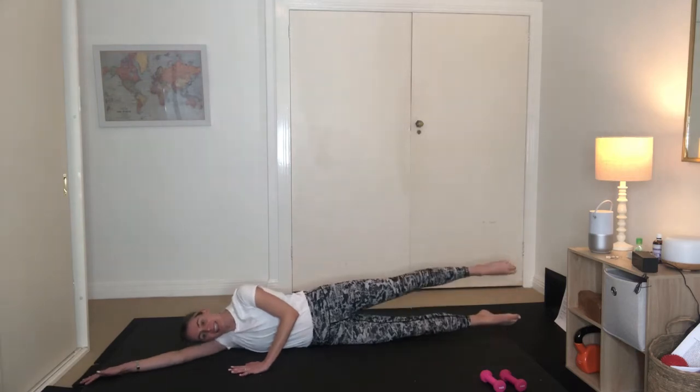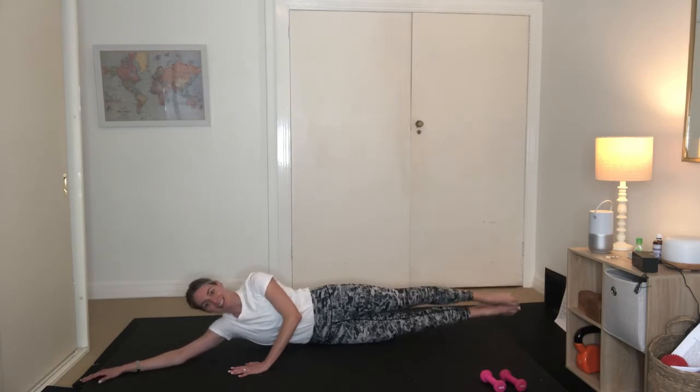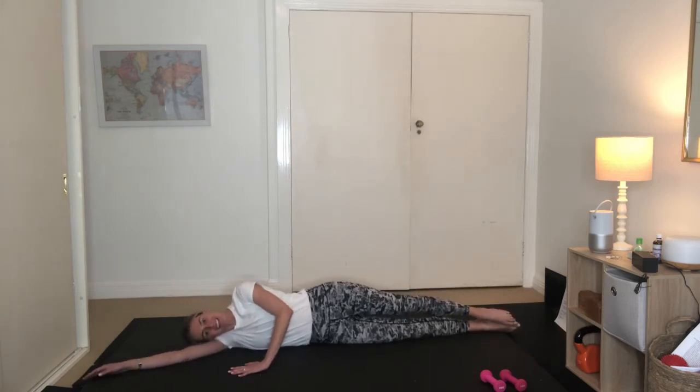And our last one here. Hold yourself up here. Tiny little pulses for ten — 9, 8, 7, 6, 5, 4, 3, 2, 1. Lowering down. Nice work.